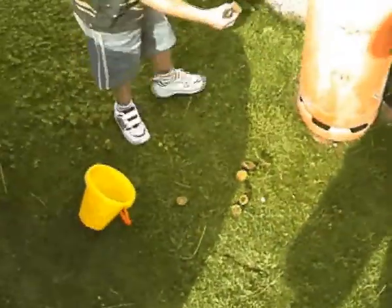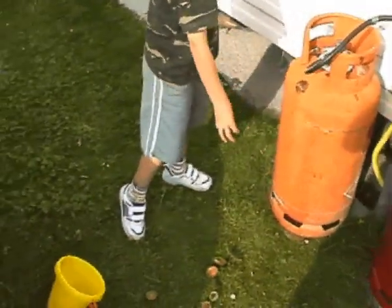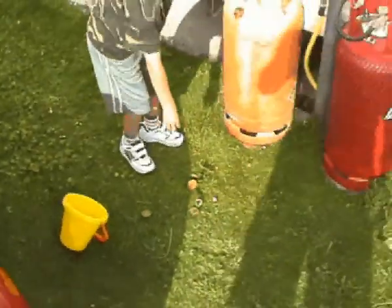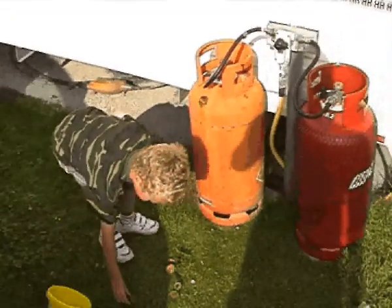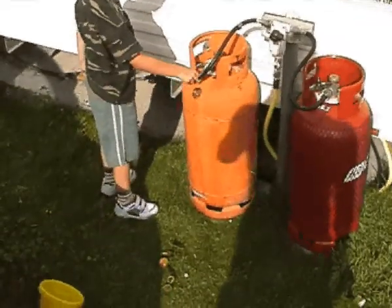Put them around the top of the gas tank so they don't slide off. Use both tanks.